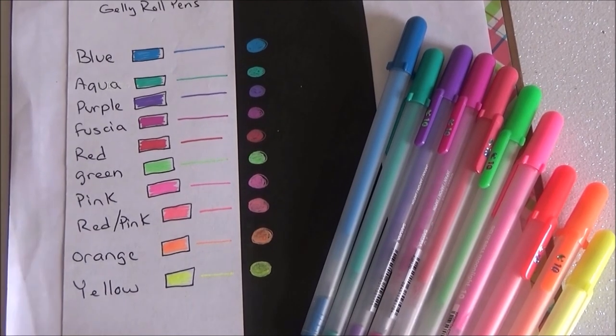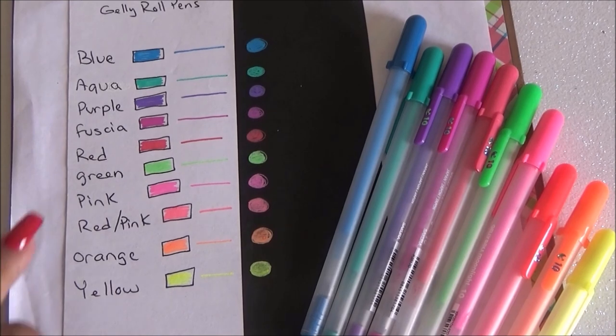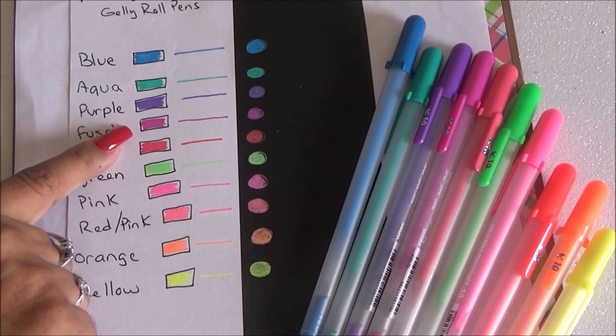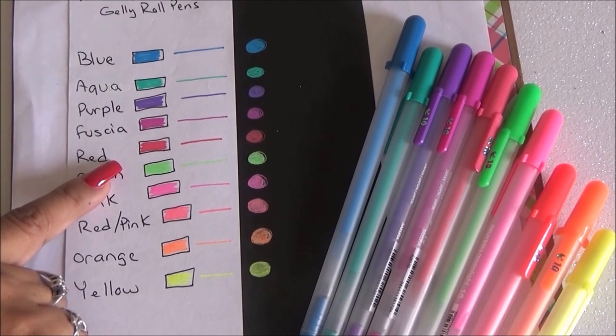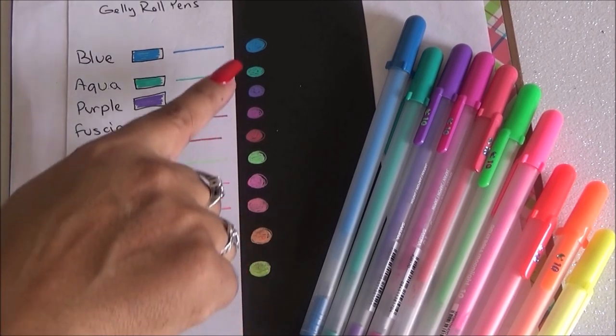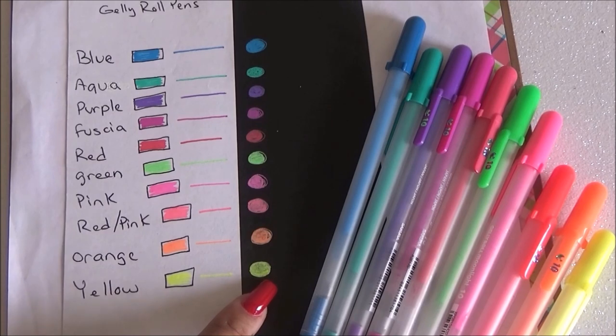These are beautiful — I love the colors, they're super vibrant, and the neons are super nice. They went on very smoothly with no problems or issues. I drew a little square just to see how it would cover bigger spaces, then I did lines — on white paper and on dark paper.